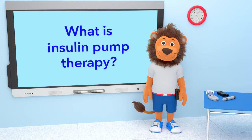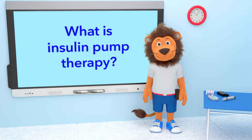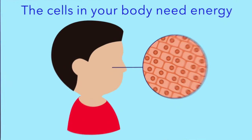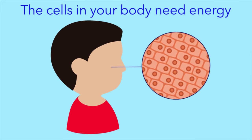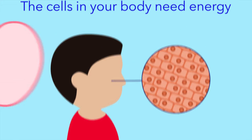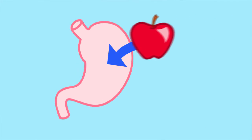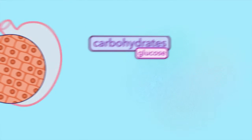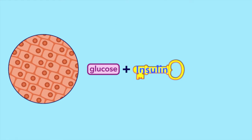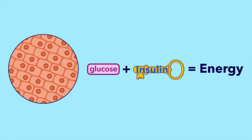Lenny, can you tell us what is insulin pump therapy and why is it so important? The cells in your body need energy so you can run and play and do all the things you like. Energy comes from the foods that we eat. Glucose from carbohydrates gives us the most energy.